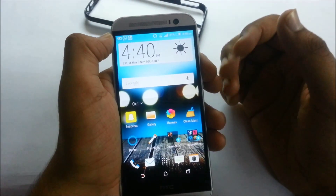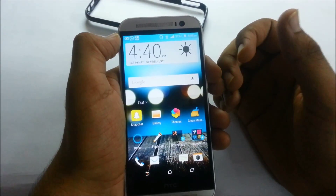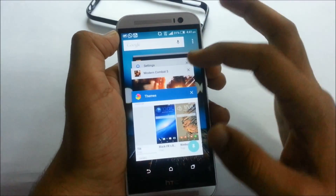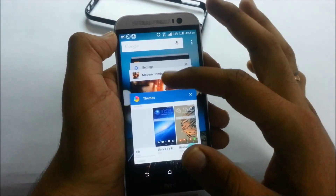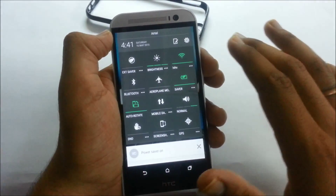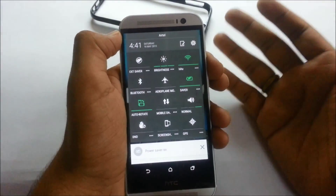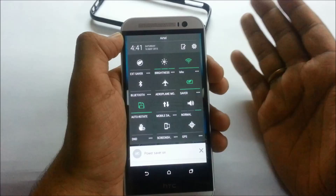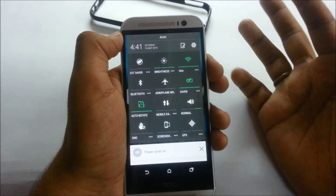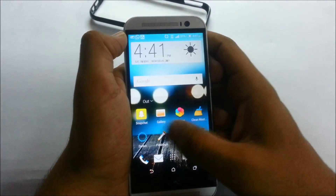This device is running HTC Sense with the Lollipop update, and there are many Lollipop features included — for example, the Android Lollipop-style multitasking tray and the notification panel, which now gives a 12x12 icon ratio compared to the previous 11x11 ratio. So you can customize your notification panel according to your personal preferences.